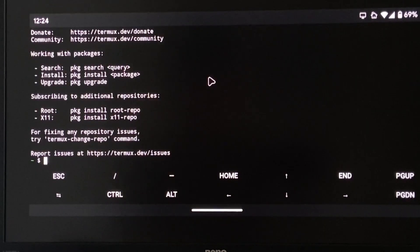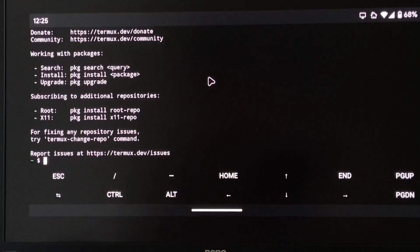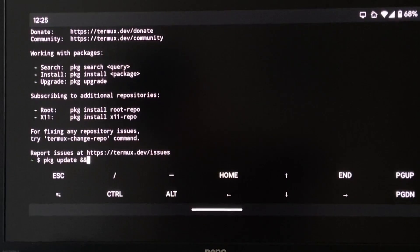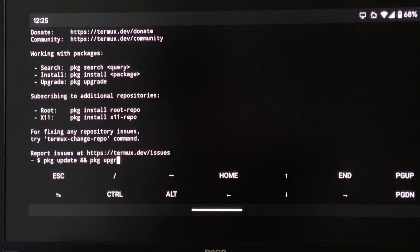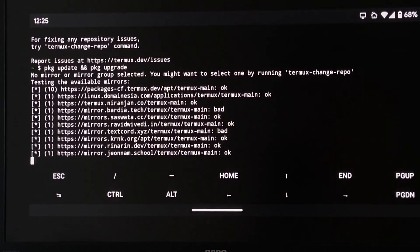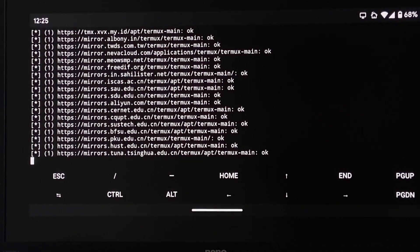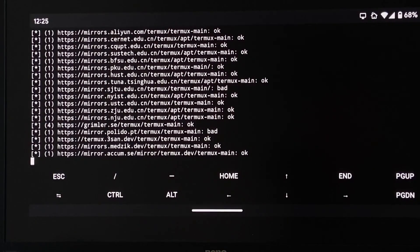I think this is just a terminal but for Android. Let's get started with the steps — I'm just blindly following the guide here. First up, we do PKG update, and then PKG upgrade. No mirror or mirror group selected — you might want to select one by running termux-change-repo. Well, I'm going to run termux-change-repo. I think it's going through all the mirrors right now, so I'll just let it do its thing. I want mirror group, mirrors in Europe.